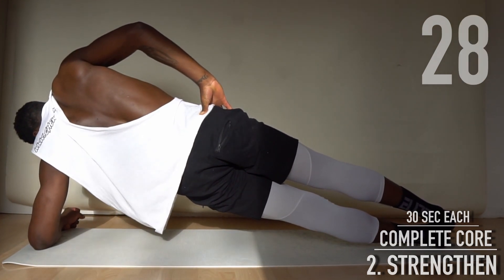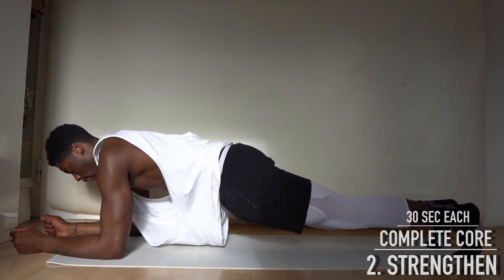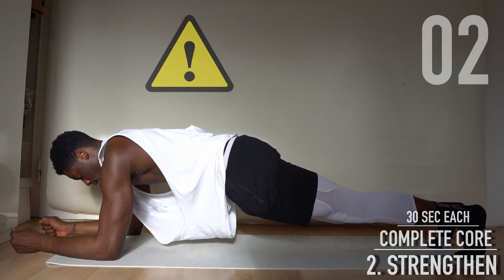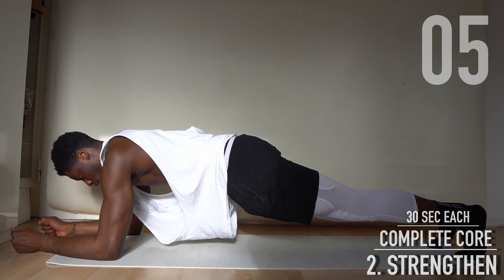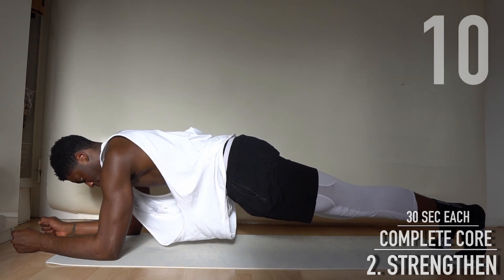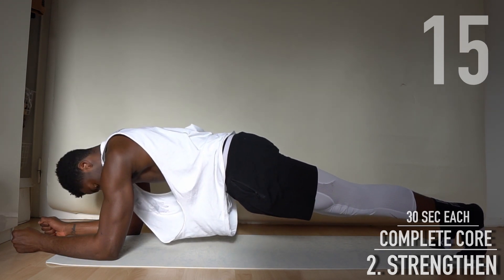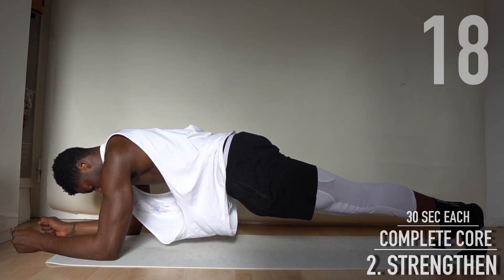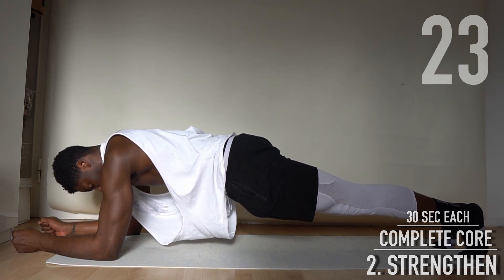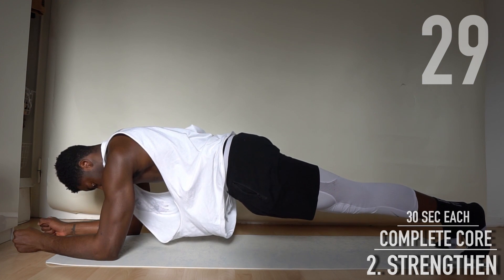And now front planks. Forearms should be as parallel as possible to each other. Very important: avoid having a hollow lower back.